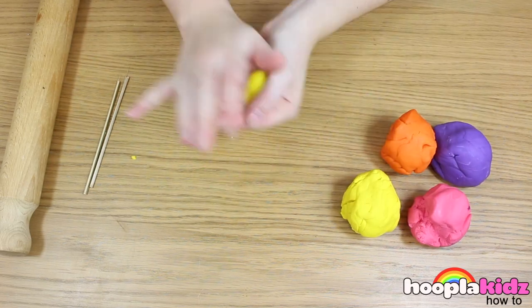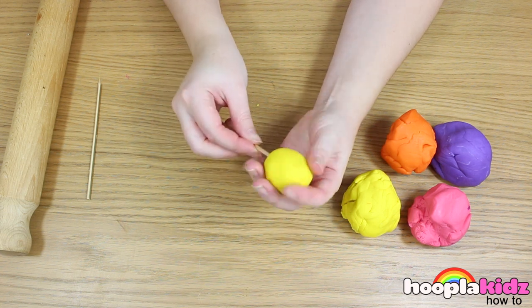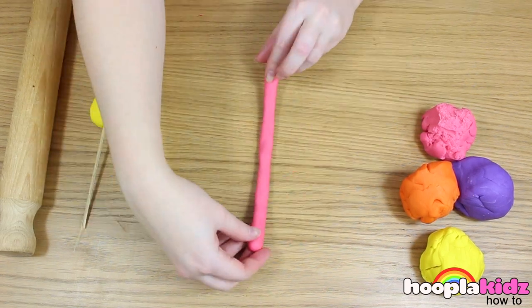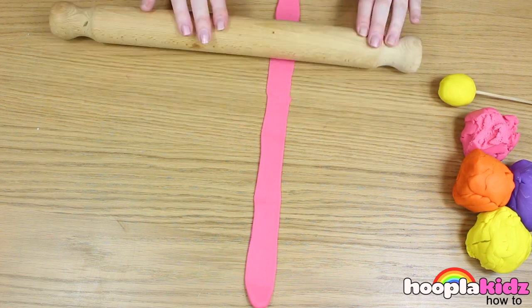The first thing you want to do is to pick a colour and roll a ball. Then we're going to put the popsicle stick into the centre of the ball of play-doh. I've chosen to have a yellow base and I'm rolling out some pink play-doh to make decoration.